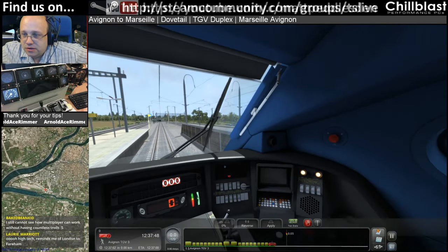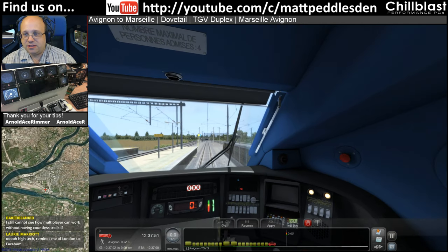Fantastic. Remind you of London Favisham? Well, it's got the same signalling system — it's got the TVM430 signalling system.